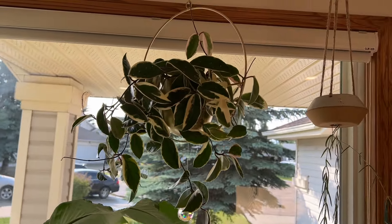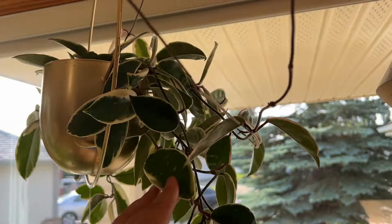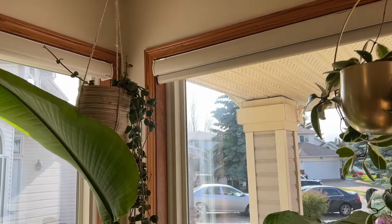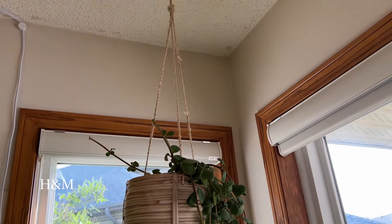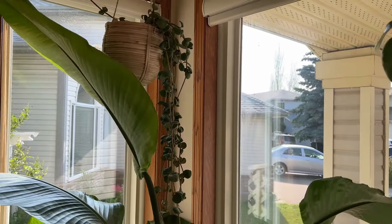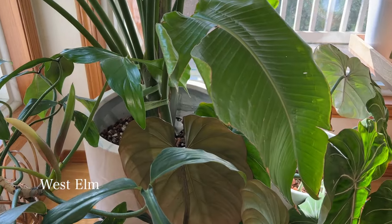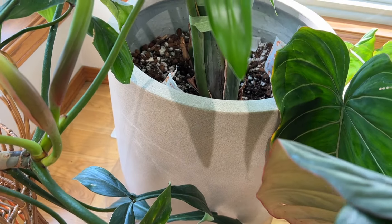Beside that UFO planter I have my Hoya crimson queen — look at that, it's such a lush hoya and really low maintenance. I absolutely love it. It's in a brass planter from Amazon. Beside that I have a little Peperomia hope in a straw hanging planter from H&M. And this bird of paradise is getting a little too big and kind of covering that plant when you look from the back.